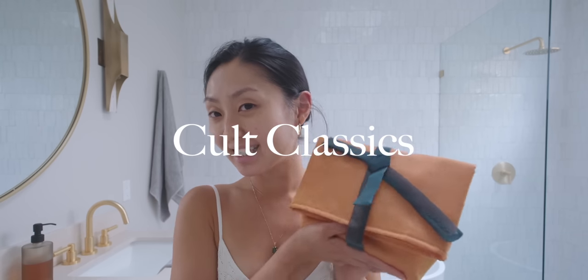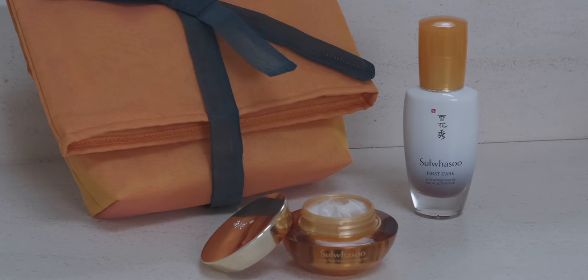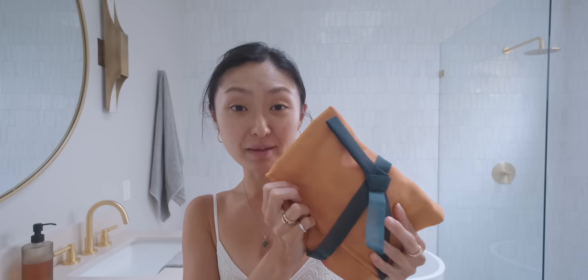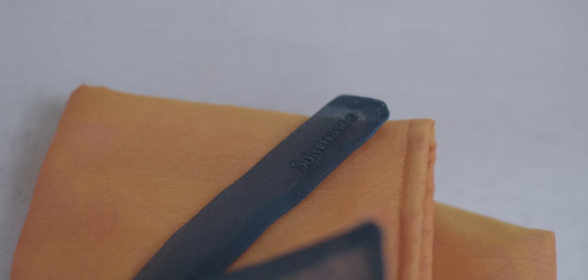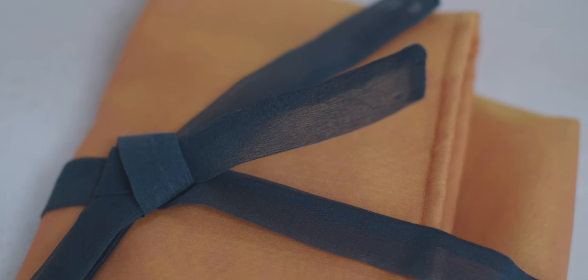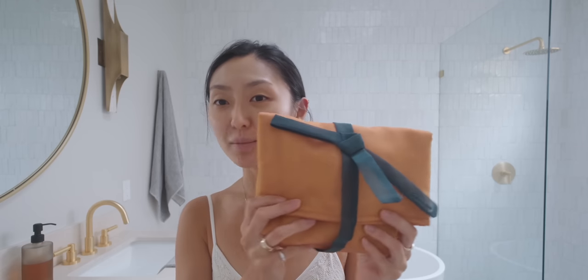Today I'm going to be talking about their Colt Classics set, and it's in this beautiful Bojagi inspired pouch. If you're Korean, you might be familiar with Bojagi. Bojagi consists of patchwork cloths made from scrap fabrics, and they're traditionally used for wrapping gifts or objects.